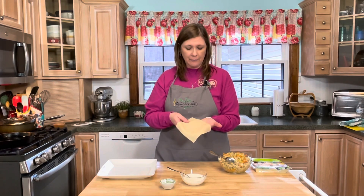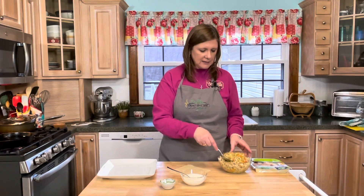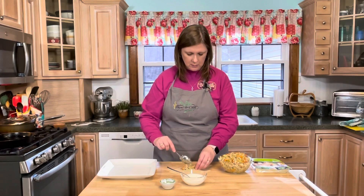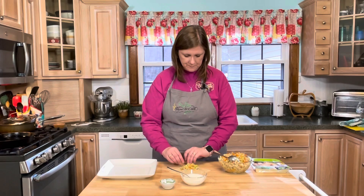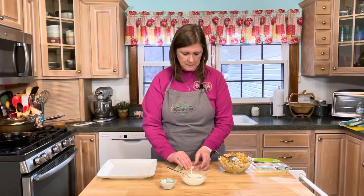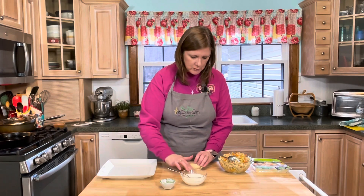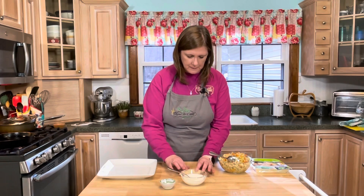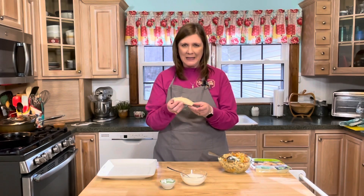I'll take my egg roll wrapper and place it on the counter in front of me in the diamond shape. Then I take some filling and place it at one end, then fold and roll — tucking in the sides kind of like a burrito. Then I use the cornstarch water mixture around the seams to seal it.